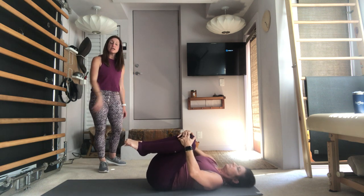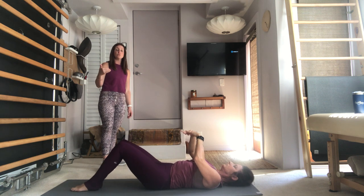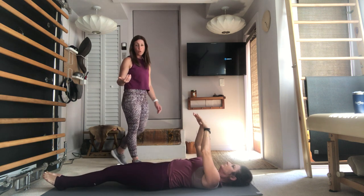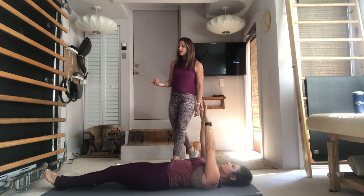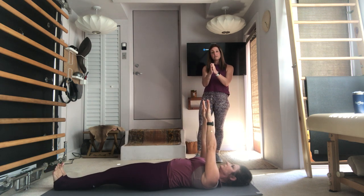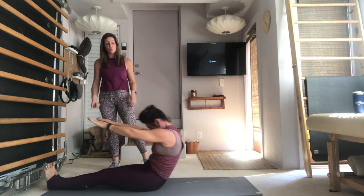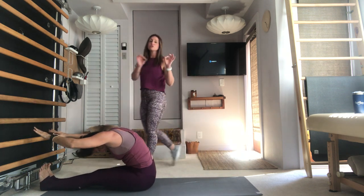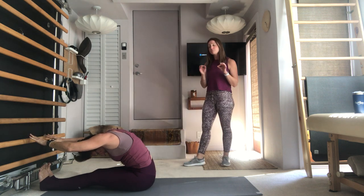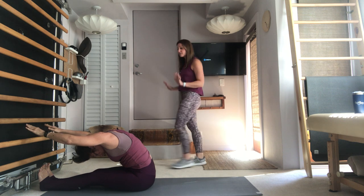When you're ready, go ahead and lengthen your legs long. Anytime you feel like you need to rock yourself up rather than do a roll up, you absolutely can. Feet are flexed, toes draw back towards the nose, legs actively hugging the center line. Take an inhale, lift the head, bring the chin to the chest, and exhale as you roll yourself up. Use these transitional roll ups to always make them better and perfect them. Draw the navel back, lower the arms by your side, stack the spine up.